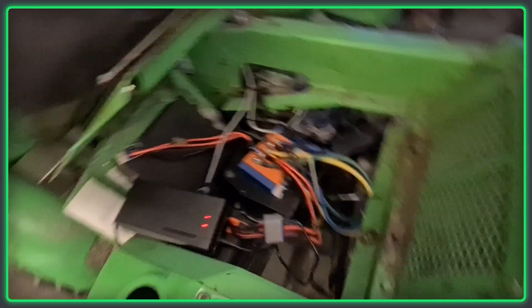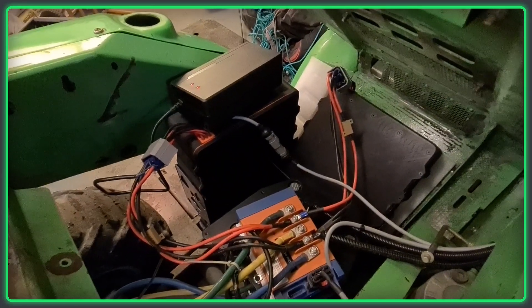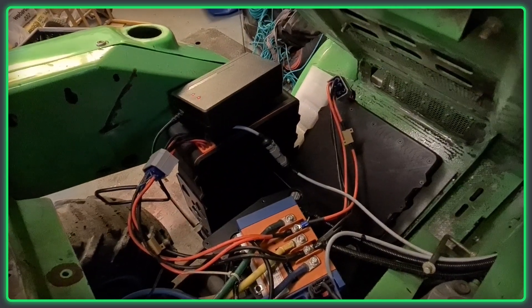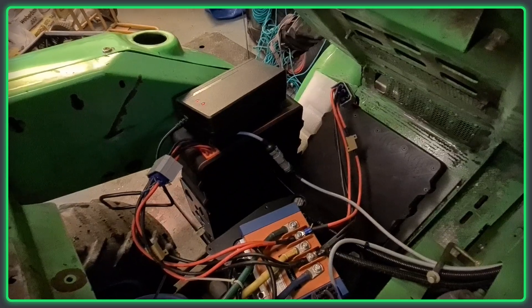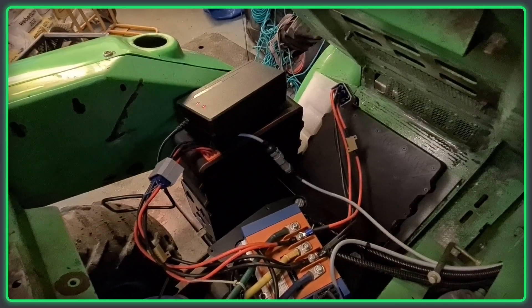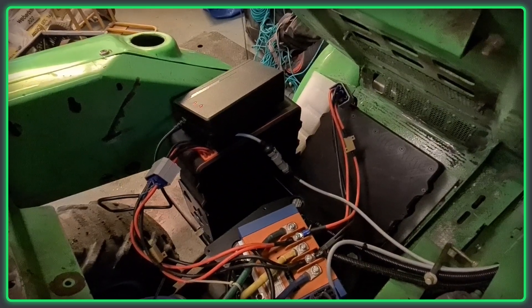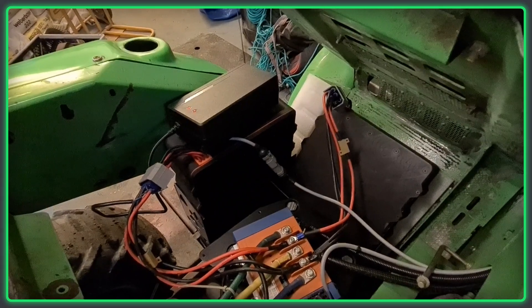So I built these battery packs in here. These are two 48-volt batteries that are good for like 400 amps each, and 30 amp-hour capacity, built from 21700 cells. There are 130 cells in each pack and they work pretty well.